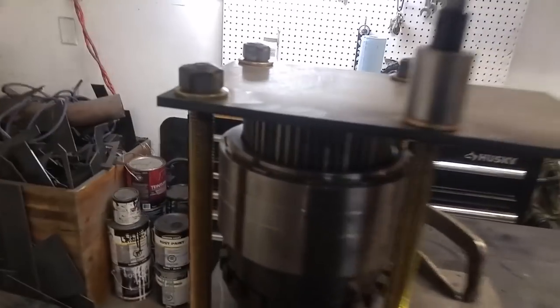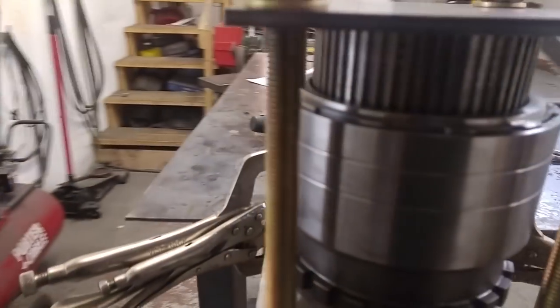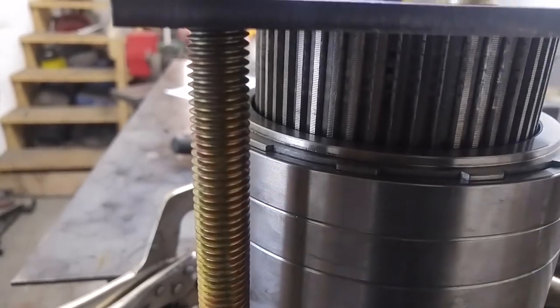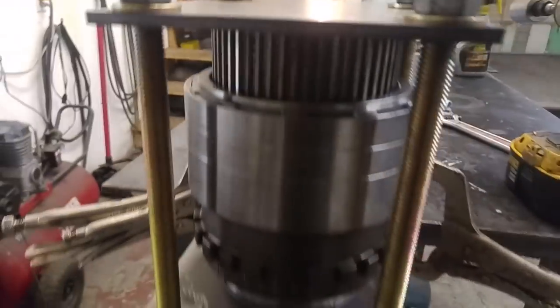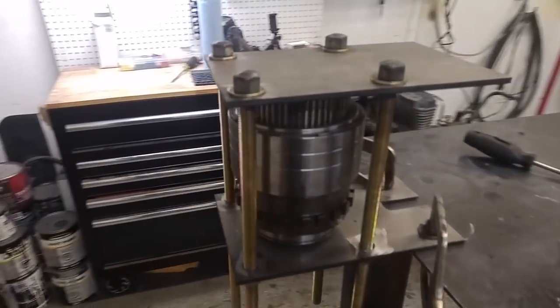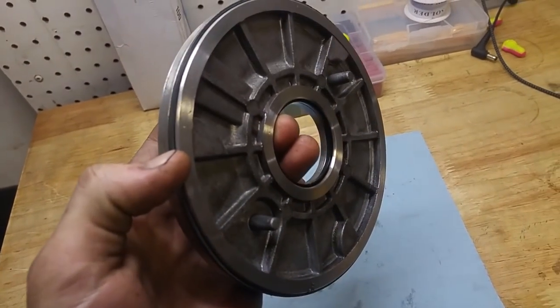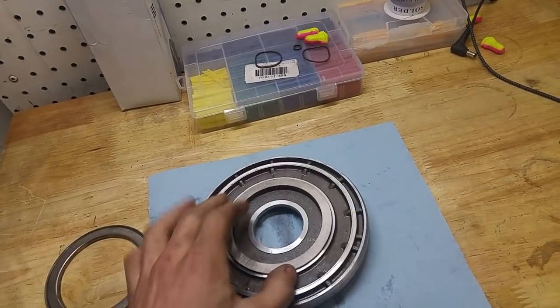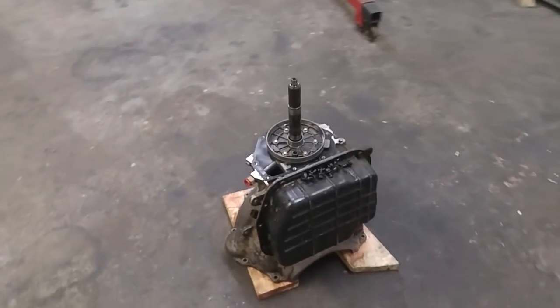I'm just compressing this thing back in there now, just trying to keep it nice and even. I might just weld these nuts on the bottom — I like this tool, it works good. Got the overdrive piston out of the way. You can see there's a seal here and another on the inside, a bearing, and a spacer. Now I've got to flip this thing over so I can pull the oil pump off and then everything out from inside.